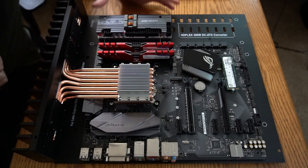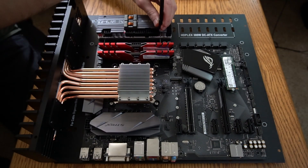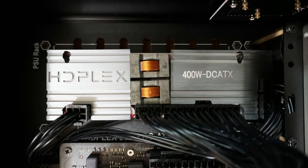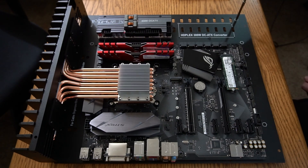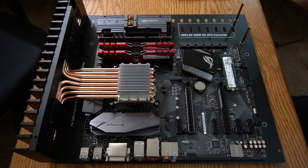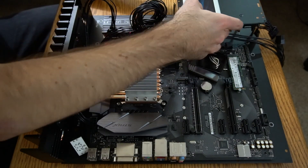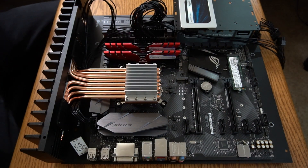This is the HD Plex 400 watt DC to ATX adapter. These are standoffs for 2.5 inch storage drives. A 1TB Crucial MX300 solid state drive is used here.